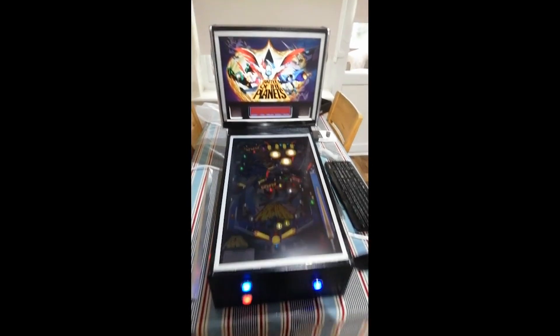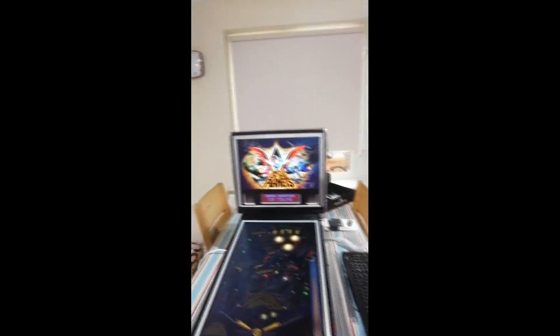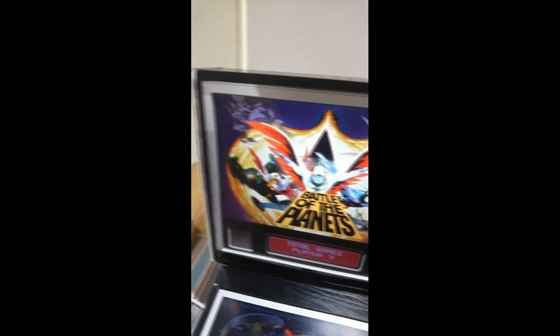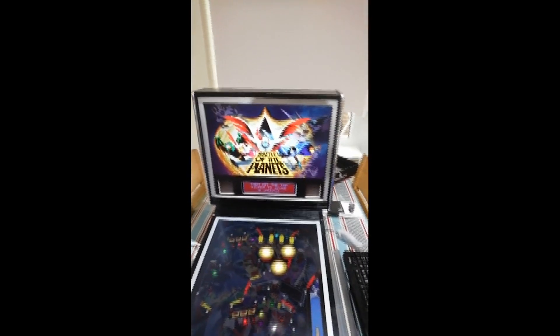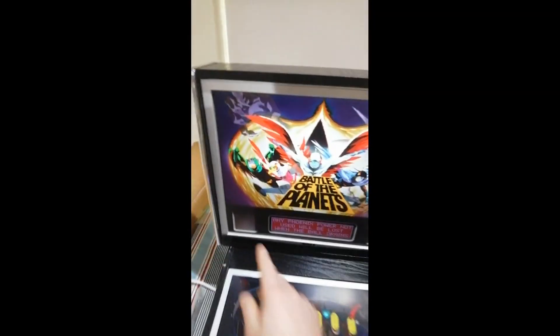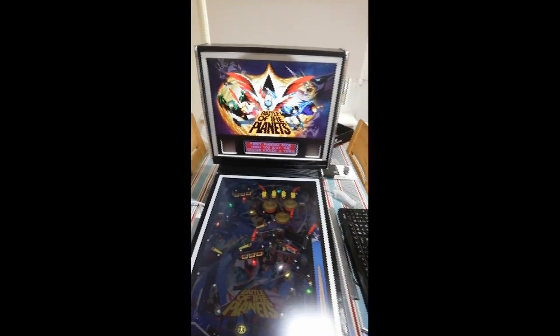You can add knockers and other feedback devices, as people do on more expensive systems, and upgrade as you see fit. A minor gripe is that there's no finished bezel around the screen. I'd also prefer the back box to be slightly higher — on a standard pinball table the DMD sits at a height where you look straight at it, rather than slightly downward.